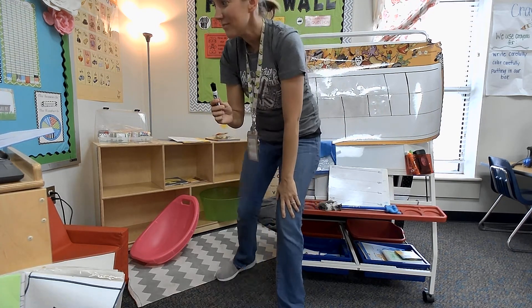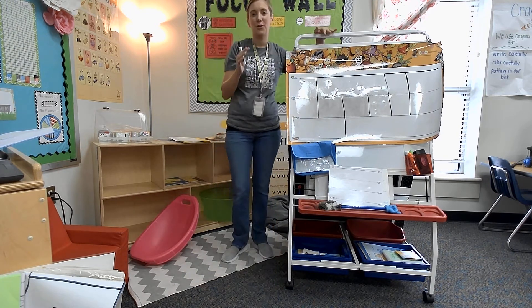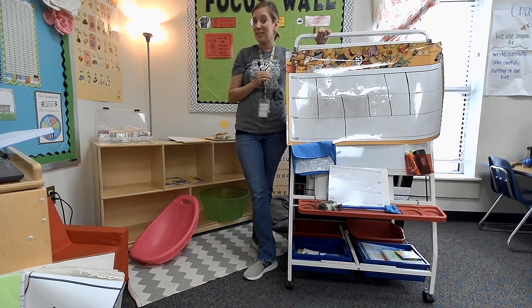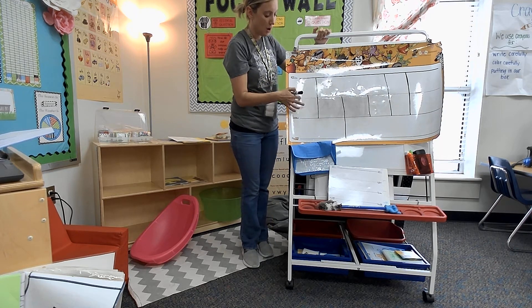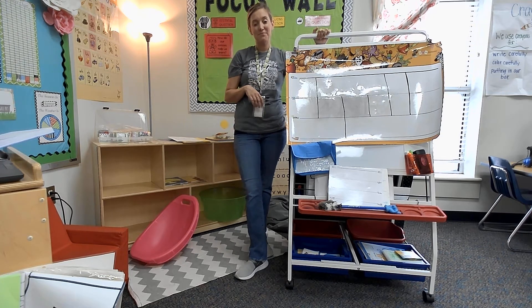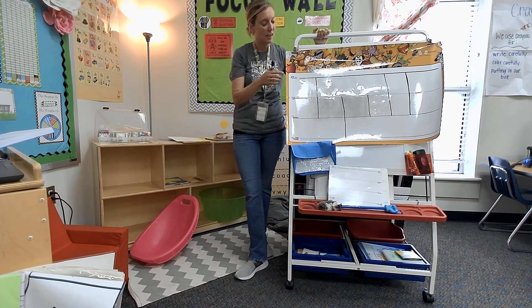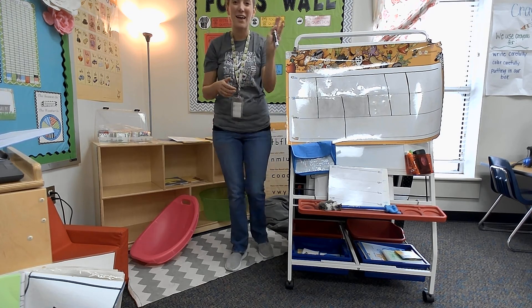I believe you guys did an awesome, awesome job today. You learned how to sit at your table correctly — to scoot up with feet flat on the floor — and how to hold your marker correctly. We practiced our skyline, our plain line, our grass line, and our worm line together again. And we learned how to write our lines correctly so that we can get ready for our first letter tomorrow. Can't wait to see you again. Bye, guys.